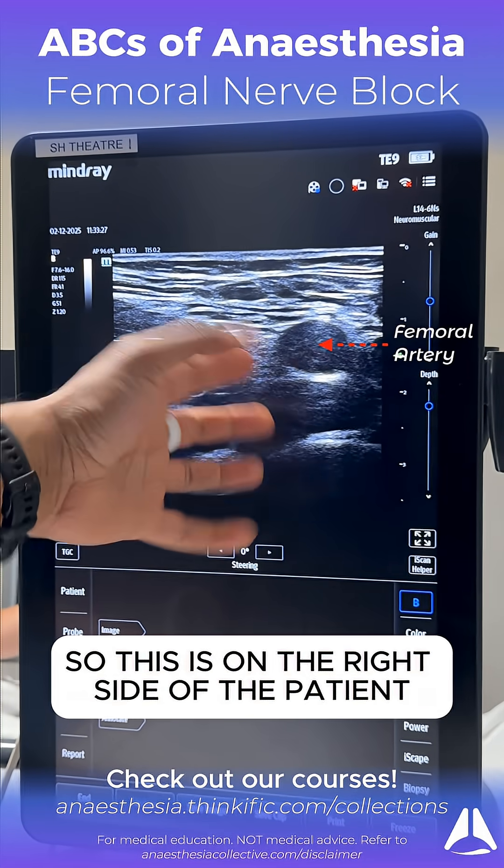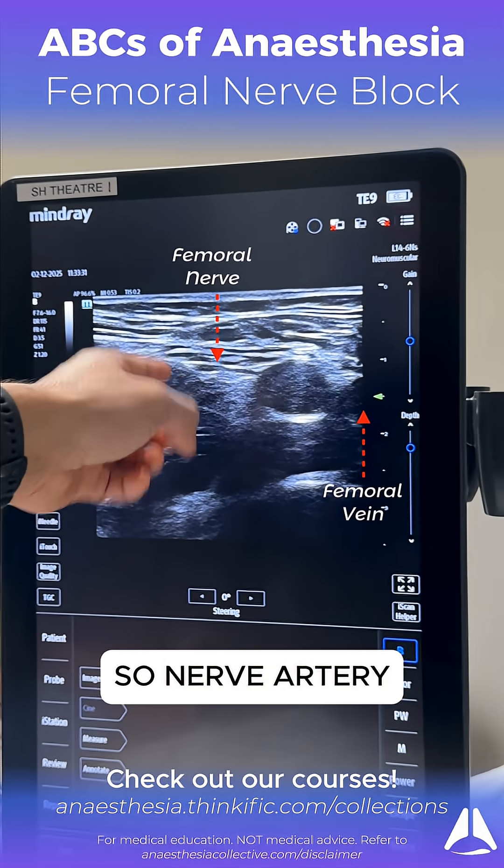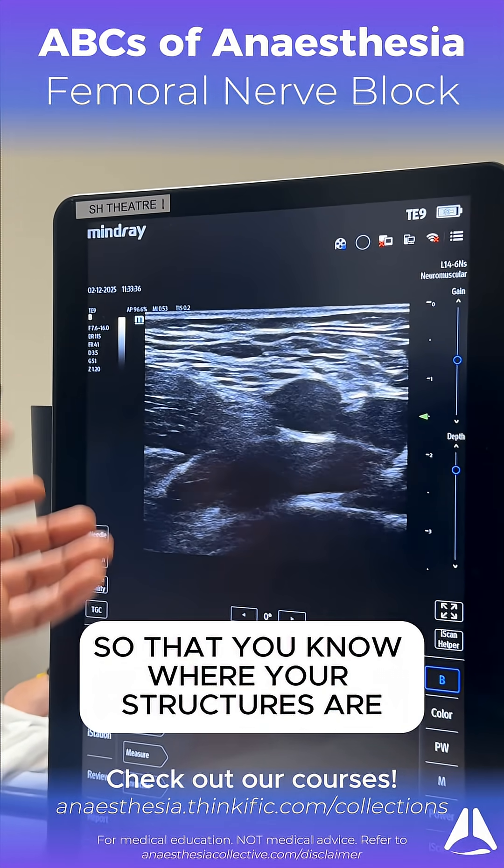And here we have the femoral artery. This is on the right side of the patient. So femoral artery here, and nerve, and the vein there. So the mnemonic is NAVEL — nerve, artery, vein, and then lymphatics — so that you know where your structures are.